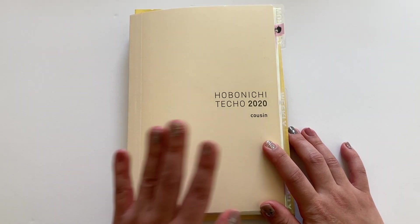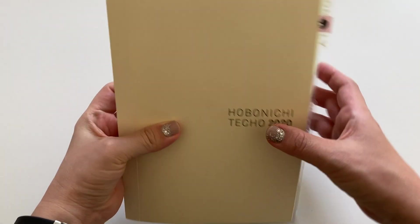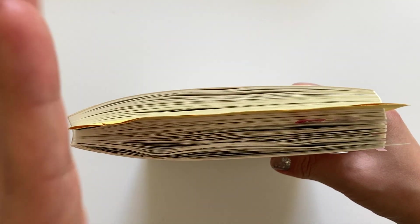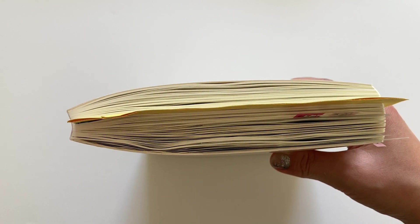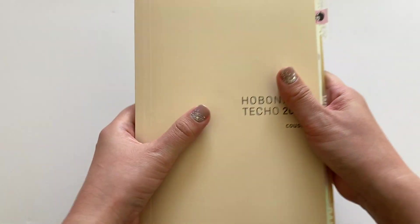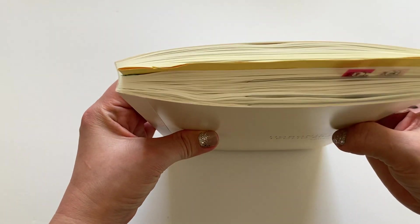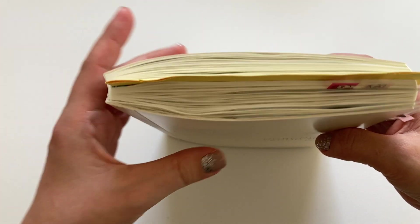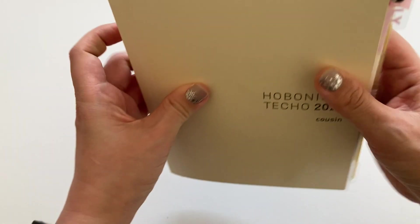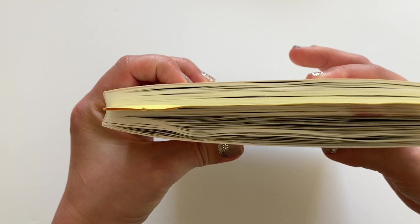I've taken my Hobonichi Cousin out of my folio and this is what it looks like. I have the full year version, not the AVEC. The AVEC one has it like two books in a sense, but this is my full year. I like it all in one book to store. She's a little chunky, but not as chunky as I've seen others because I don't do watercolor or any of that kind of stuff in here. It's mostly stickers and pictures that are making it chunky.